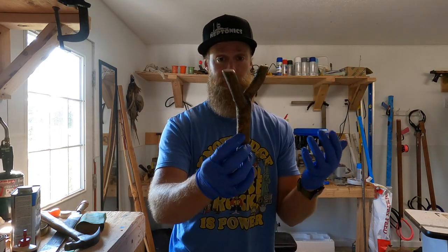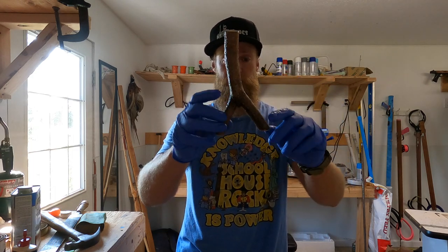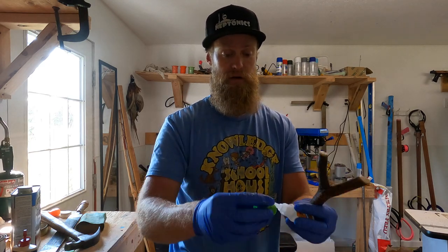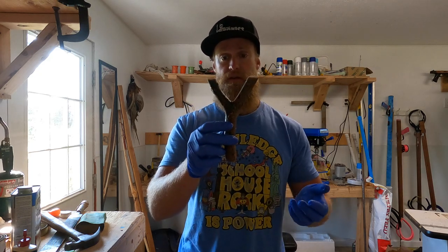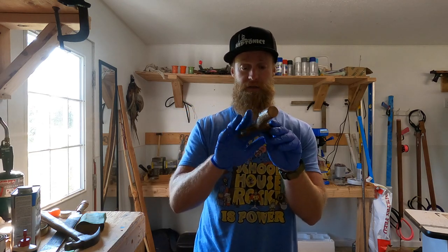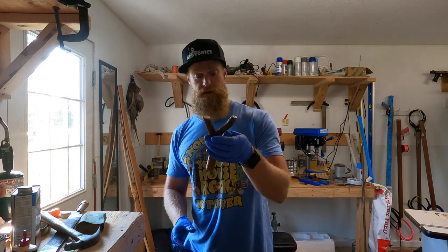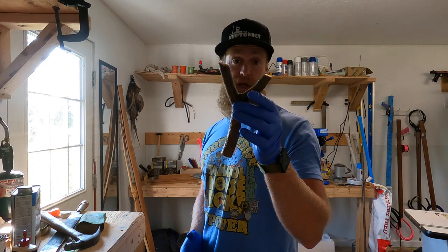If your slingshot gets dirty — like if you've got a really pretty one — you can wash super glue off. It gives it an almost plastic coating, stays nice and shiny. If you chip it, nick it, whatever, you just reapply super glue and you're done. Problem fixed. This is pretty well near dry. I'm going to give it about three minutes standing up in the sunshine and it'll be good to go, and then I will throw some bands on it.